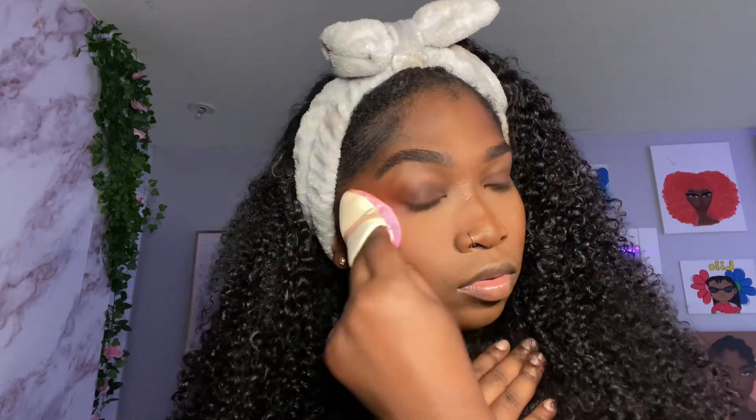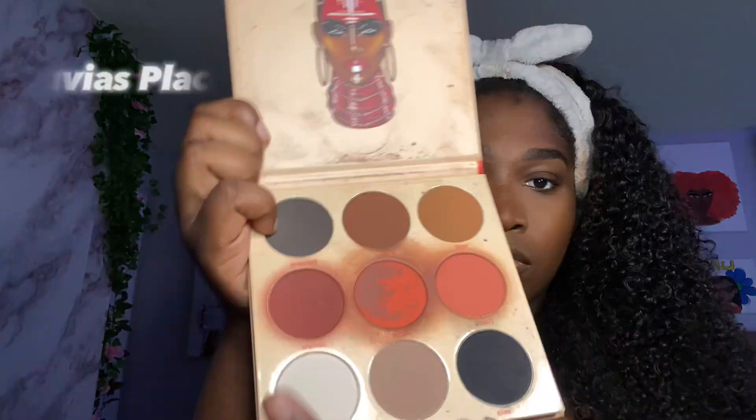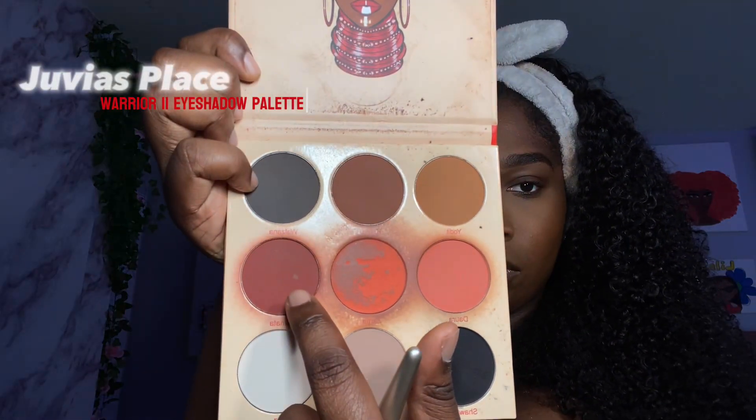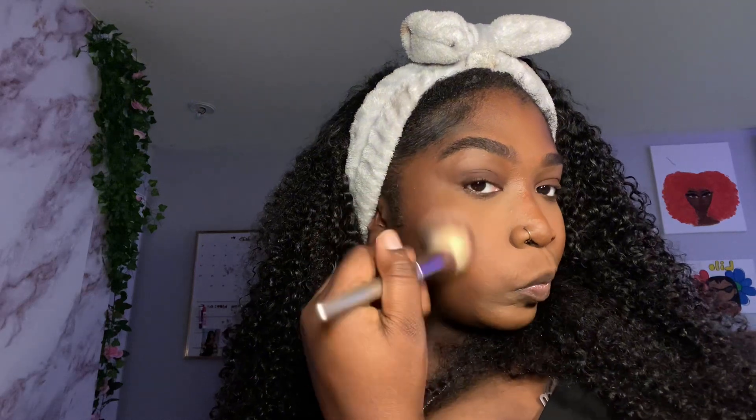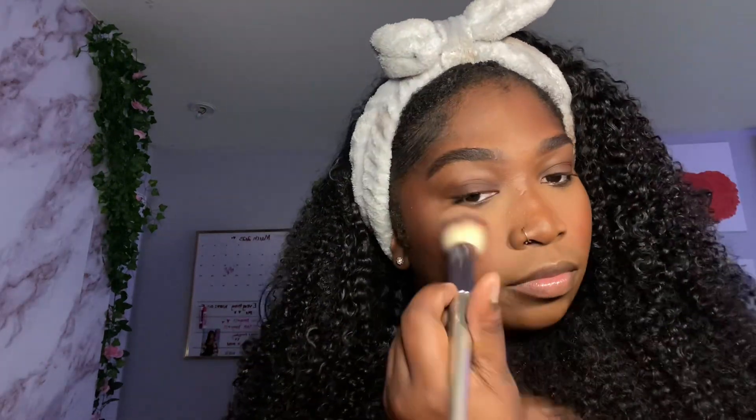For blush I'm literally just using the same eyeshadow palette — I haven't found a good blush yet. There are a lot of very pigmented ones out there but I have a heavy hand, so I don't really like to use anything I can create a mess with. This eyeshadow is a little bit easier for me, but I still want to find a blush, so if you guys know any good blushes let me know.